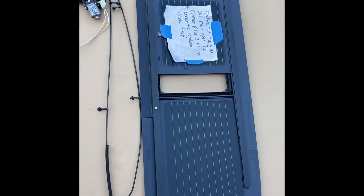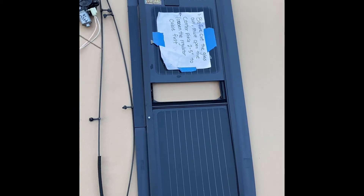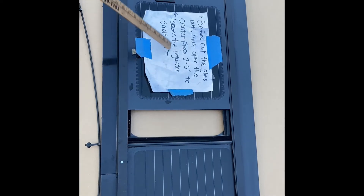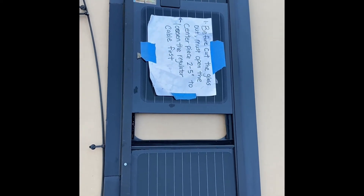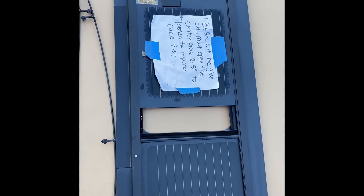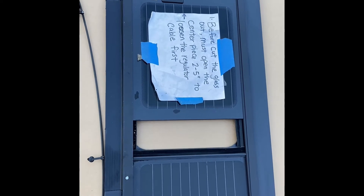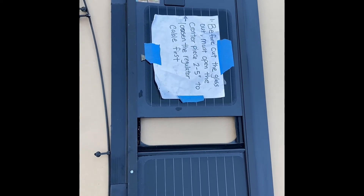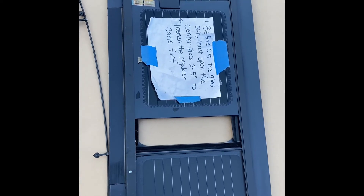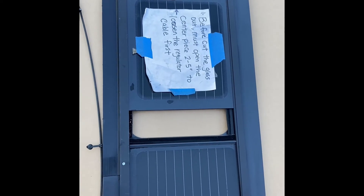Also, before you remove the entire glass, make sure you open the center glass about two to three inches so the cable can be loosened — it won't be as tight and it's easier to pull out the cable. If your center piece is broken, that's not a problem; just press the power button to open the track as if you're opening the center piece.